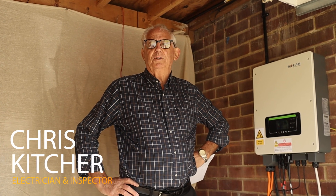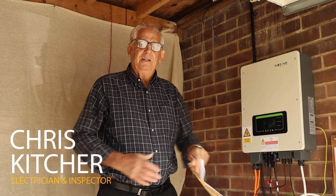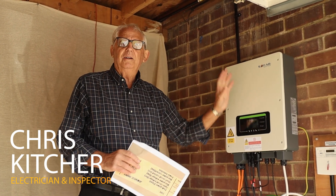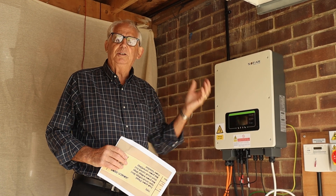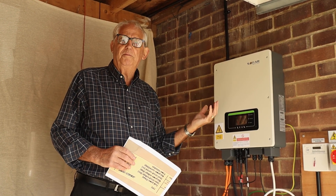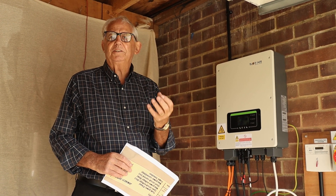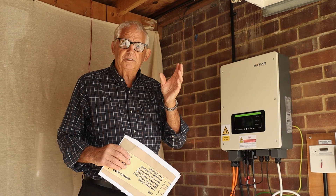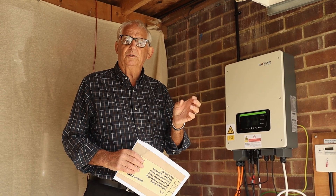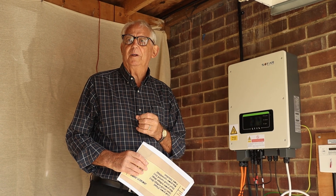We're going to do an open circuit voltage test on this PV system. It's all isolated and I know it's safe to work on. This system has two strings — one of five panels and one of eight panels. I need to do a test on each set of panels to make sure they're all connected together and that they're actually working.